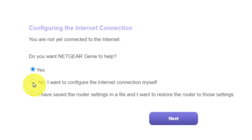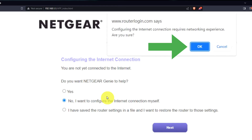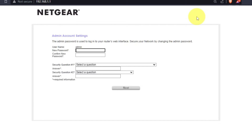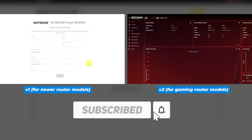Now you must select 'No, I want to configure the internet connection myself.' Click the Next button and then click OK. If the settings on your router don't look like mine, then your router has a different firmware. I have created a video for every type of firmware — you can find all the links in the description down below.